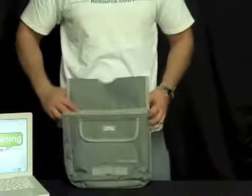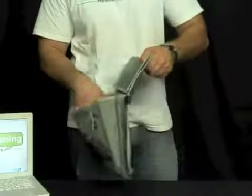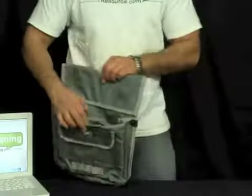This is the Unger Pouch. It fits with the Unger Ergotech belt system. It's a heavy-duty pouch. It has two large pockets inside here, so you can separate your items.